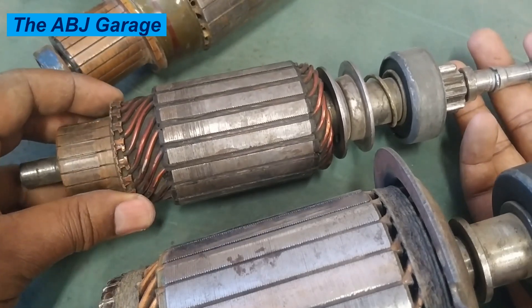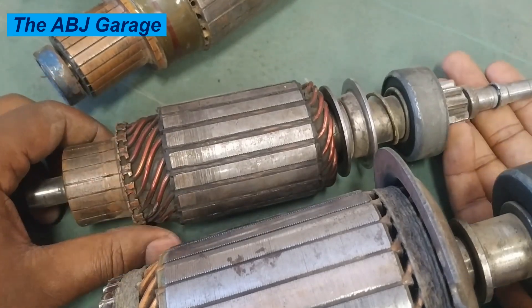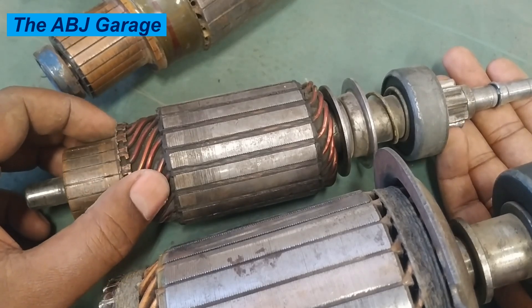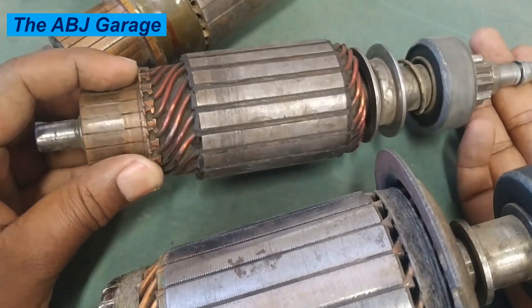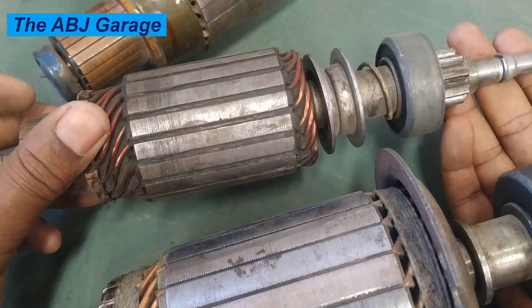Heat is the number one killer of the starter motor armature. Excessive heat causes weakness in the insulation, it will melt the solder joints connecting the winding tips to the commutator, and it can also deform the winding itself.